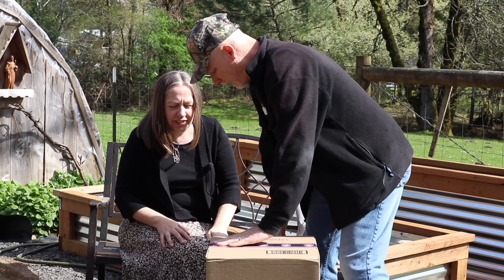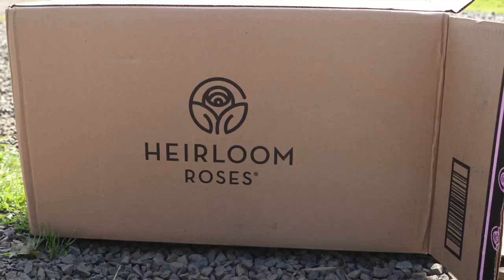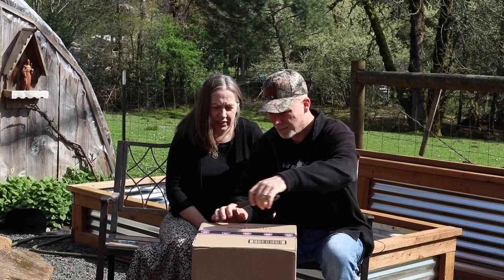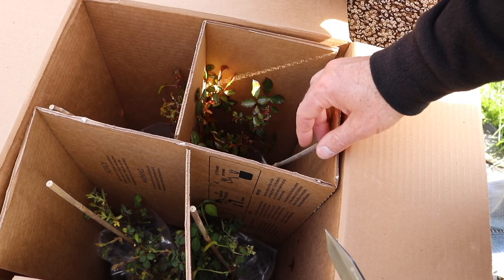We got this box with the roses in it from Heirloom Roses — we're going to open it up and see what's inside. I've never ordered roses through the mail before. Have you? No, this is a new thing for us, but it looks like a lot of people do it. Let's check it out — we got four roses in here!